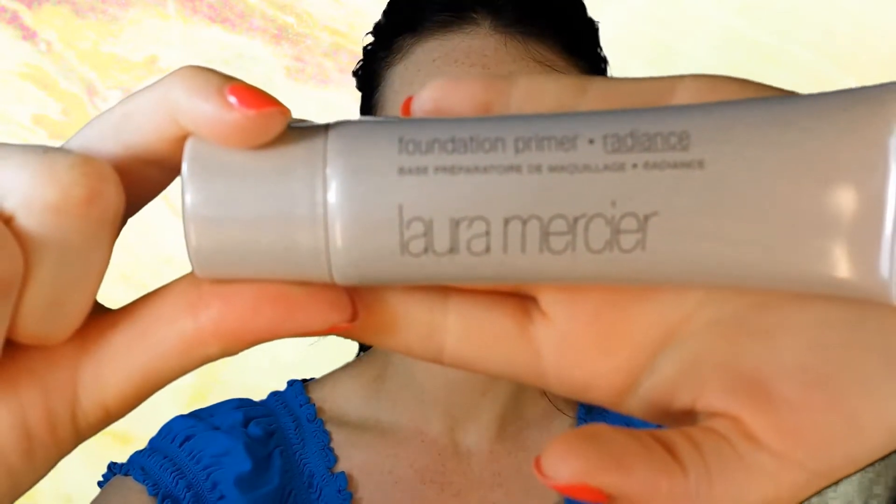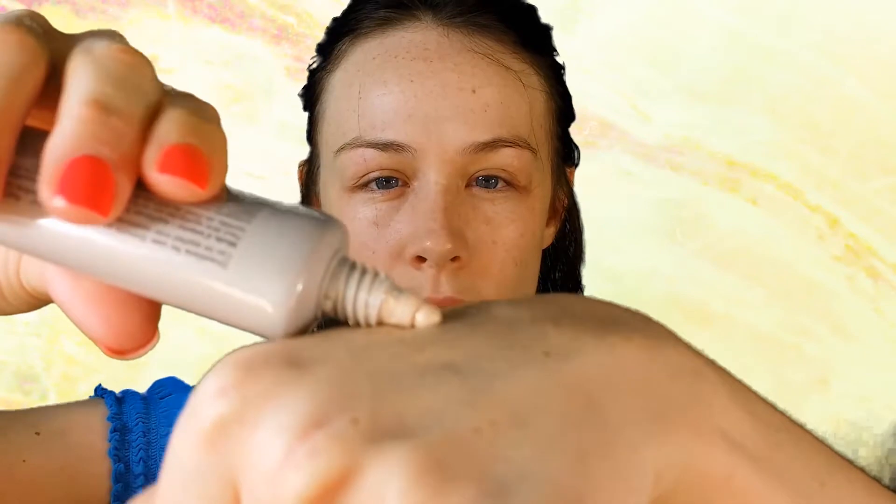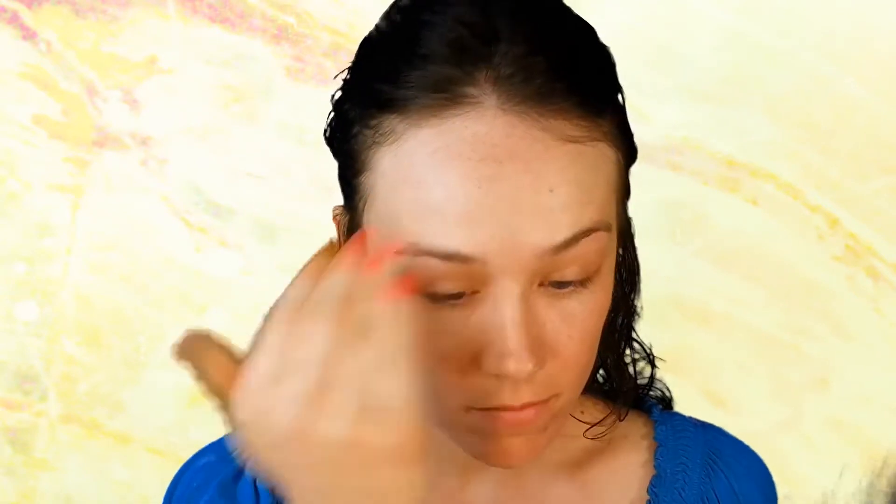Starting out with Laura Mercier Foundation Primer in Radiance. This has a shimmer glow effect on your skin and also helps your foundation stick better and last longer. I'm applying that all over my face, and once I'm done rubbing it in, I go with my fingertips and press it into my skin so my pores absorb the product — it will also help hide fine lines and pores.